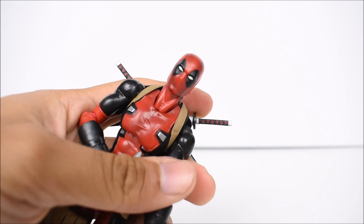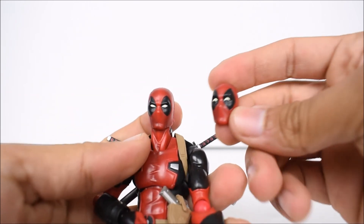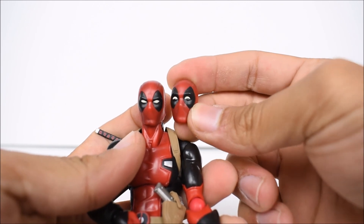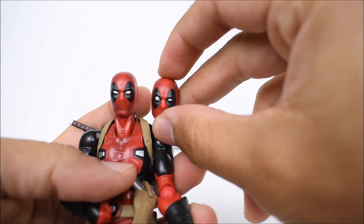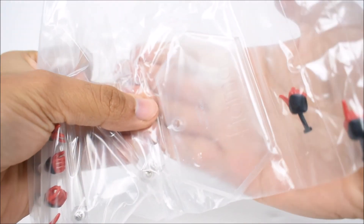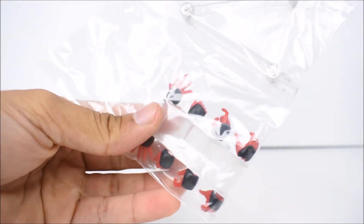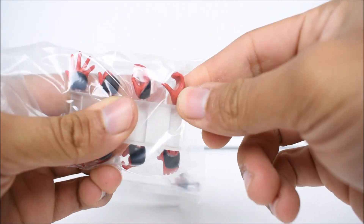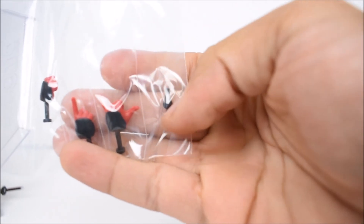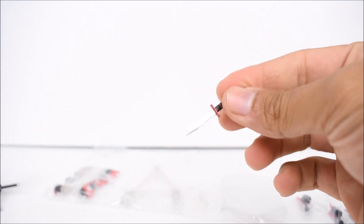We do have the Deadpool face on right now — take a close look at the eyes. We have this one with the eyes kind of happy or being silly like he always is, then we have this one with one eye squinting and one eye bigger. We get the fig-stand all wrapped in here with all the hands: open hands, grabbing hands, pistol hands, and what looks like an under-barrel hand. There's also an extra joint peg. Those are the normal ones it comes with. We do also have a little knife.